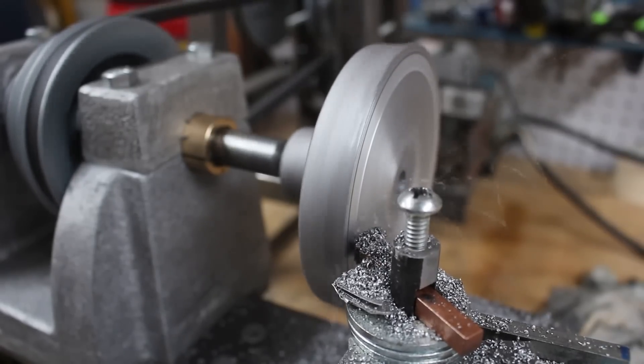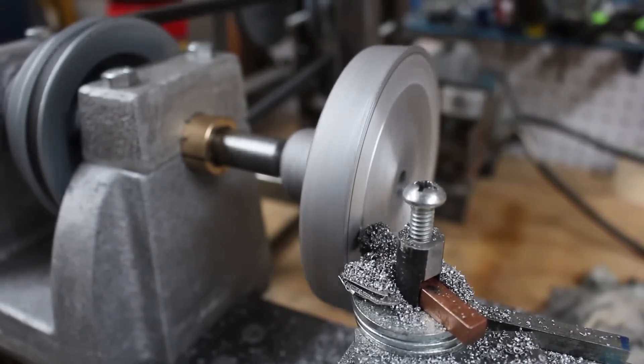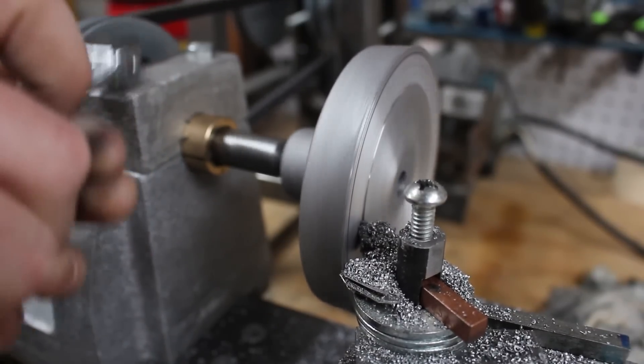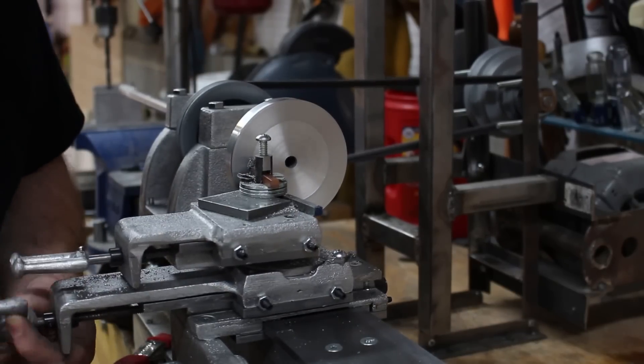At another point, some chatter reemerged. I decided the bearing cap bolts needed to be tightened a little bit. You can over-tighten them, but you can also get them dialed in where it improves the rigidity of the headstock.